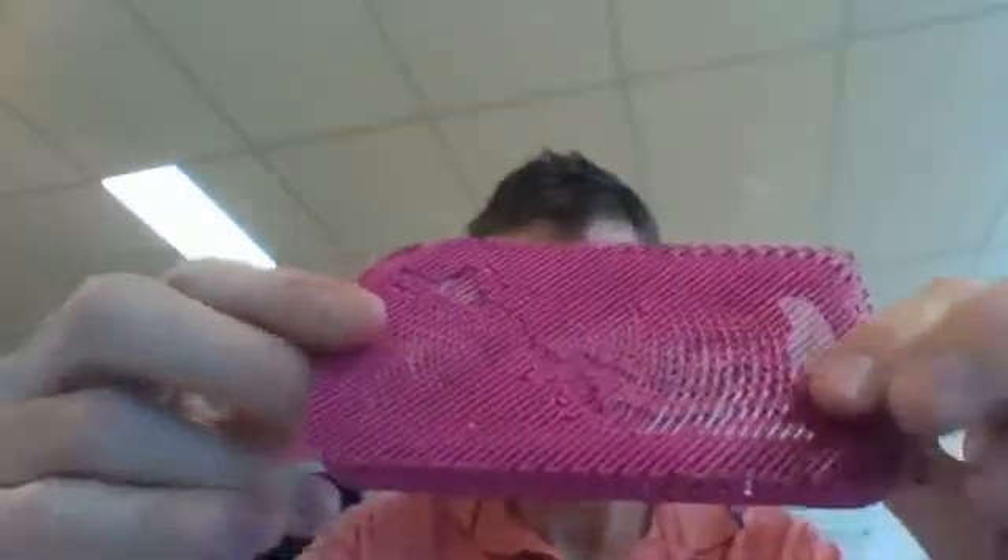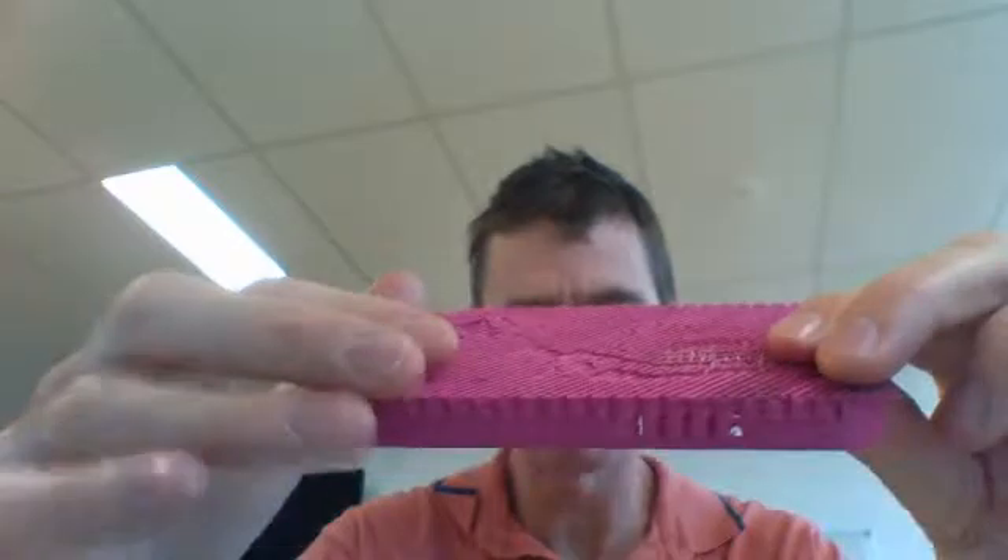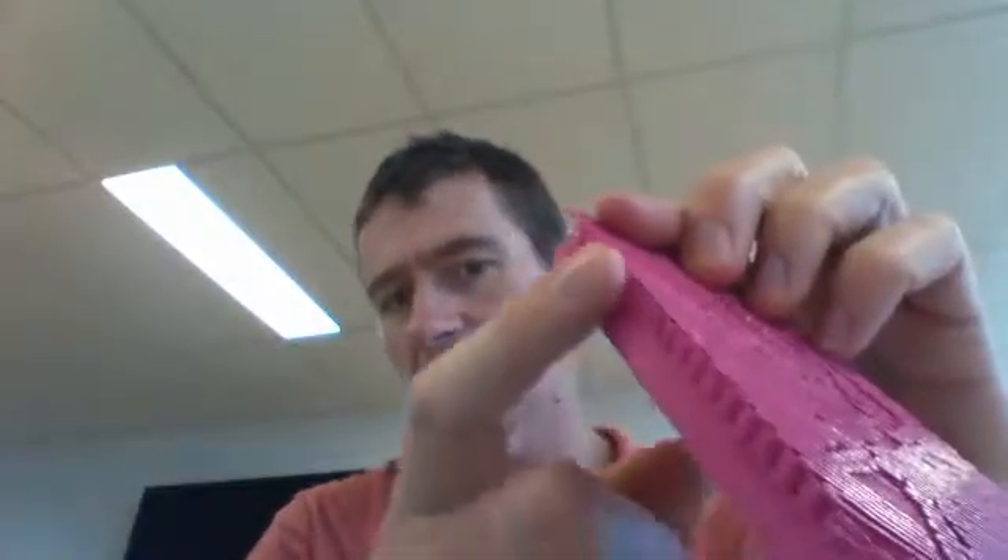On the back you can see there's an extra layer of material zigzagging backwards and forwards. This is the raft, and on the edges here there is some support material as well.